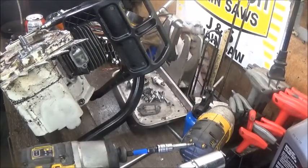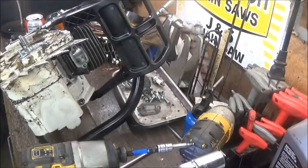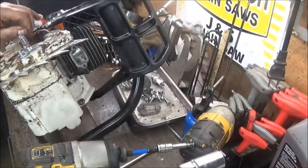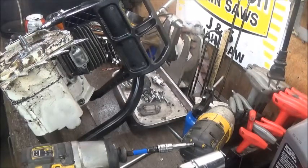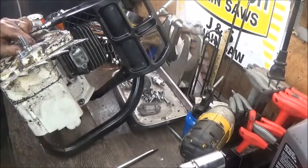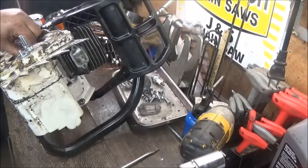One guy told me he'd actually watched one of my videos where I'd hammered the clutch on with the impact driver, and said he actually broke his new clutch. You don't have to hammer it down that hard. I'll usually just bump it with one of these — about 20 to 22 foot-pounds — then set the chain brake the first time you start it and it usually tightens itself up. Those are just some little tips a lot of people won't tell you.